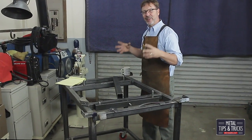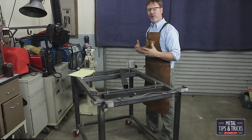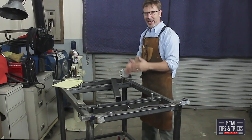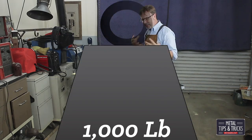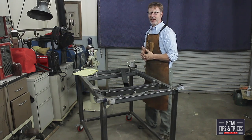I want to talk about building the stand for the Ultimate Metrology Center. To build a stand that is going to support a granite surface plate that is 6 inches high, 3 inches wide and 4 feet long — it weighs almost 1,000 pounds and you need to design rigidity into the system and flexibility.